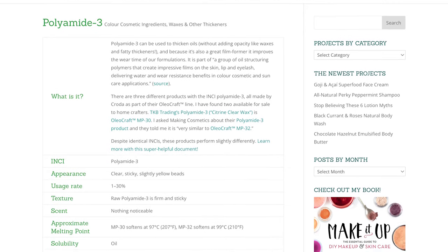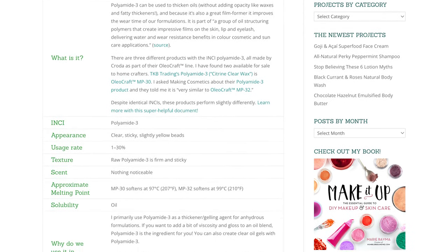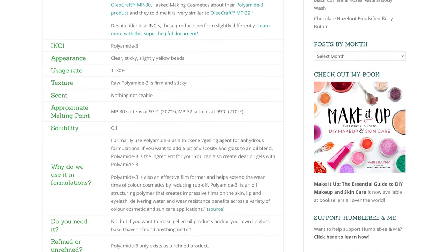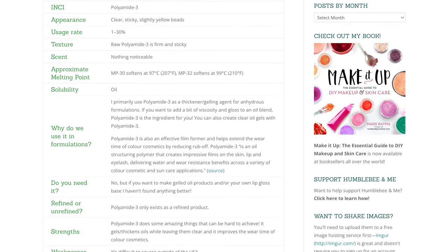Making Cosmetics also sells a polyamide-3, but despite the identical INCI names, they are actually different products and they work differently. I think it could work, but I have not tried it myself. You can learn more about polyamide-3 — and there are actually three different products with that INCI that function differently — in the Humblebee and Me Encyclopedia, linked in the description box below and in the partner blog post.